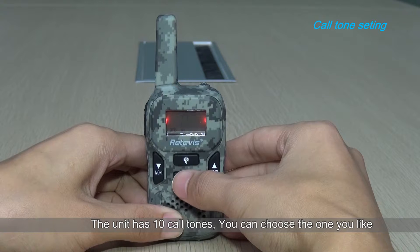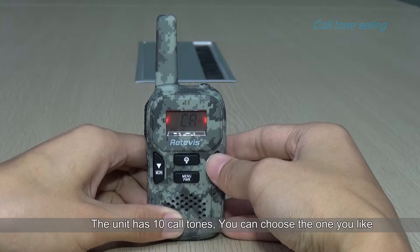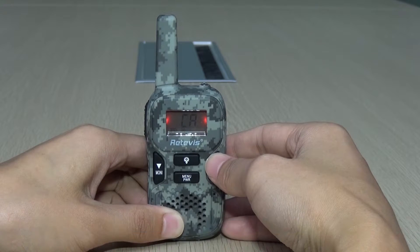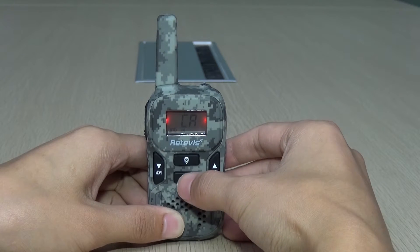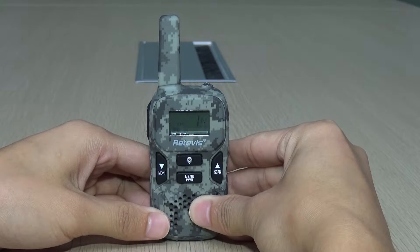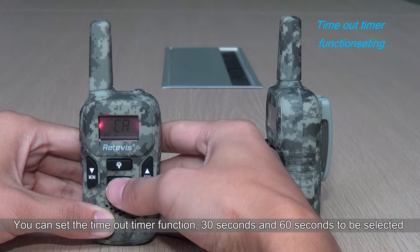The unit has 10 ringtones — you can choose the one you like. You can also set the time of the timer function, with 30 seconds and 60 seconds available to be selected.